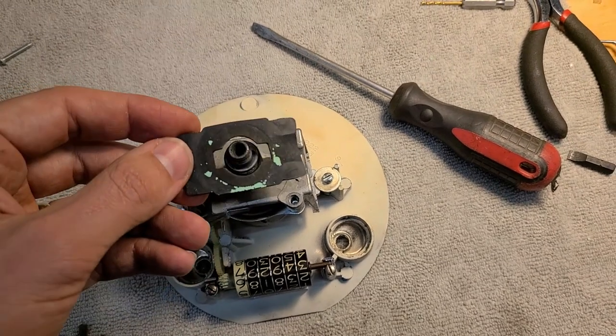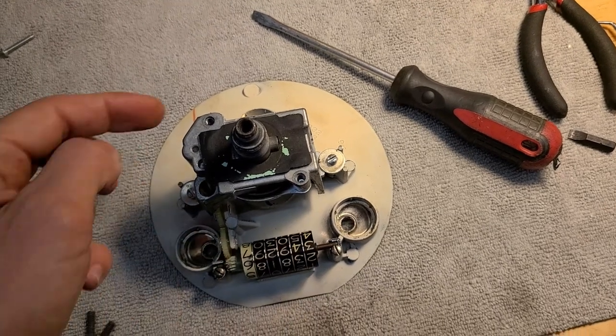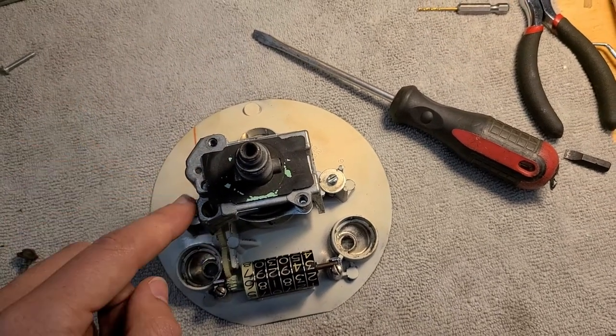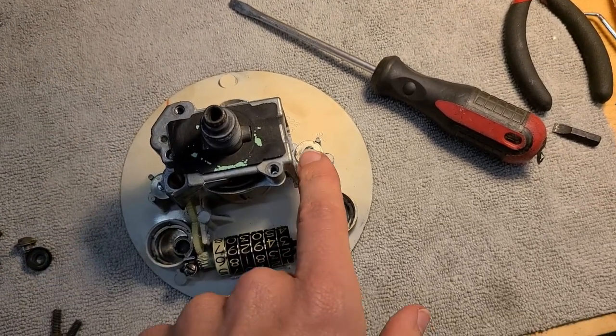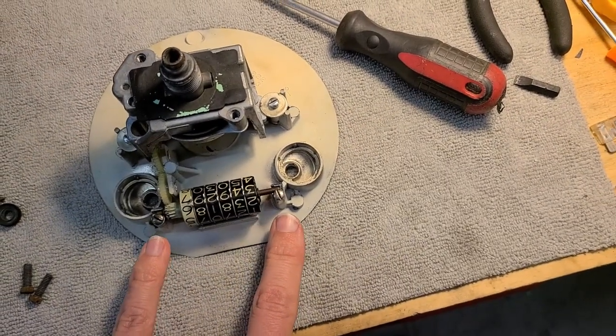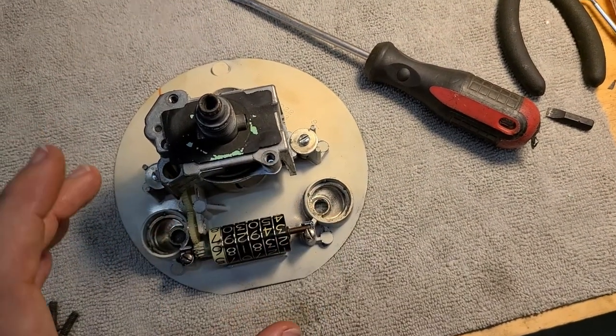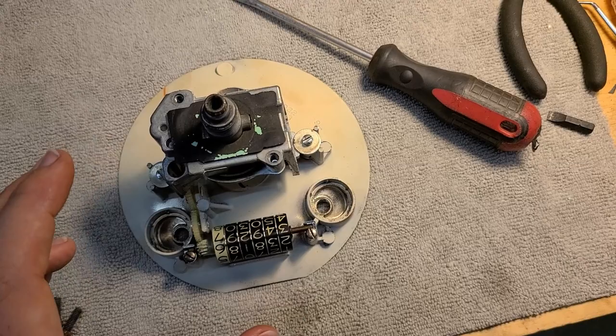Reassembly notes: the two upside-down screws weren't ultimately needed. The two screws pinning the assembly to the back of the gauge face and the two holding the odometer are the key ones. None of these need to be exceptionally tight - this is just pinning things in place, so don't crank them down.